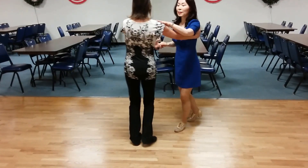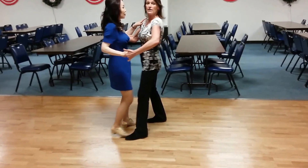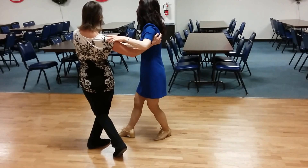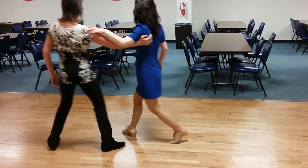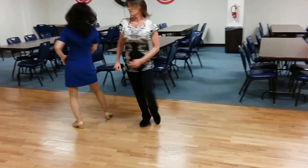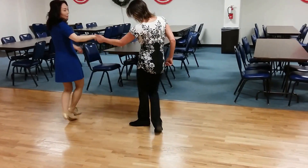One, two, three, four, five, six — walking with her. Now I'm going to take her more. Seven, eight, and one, two, three, four, five, six, and seven, eight.